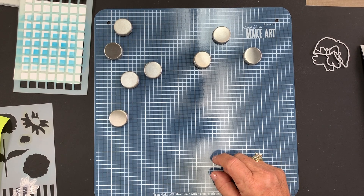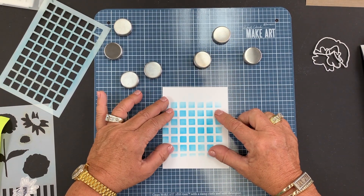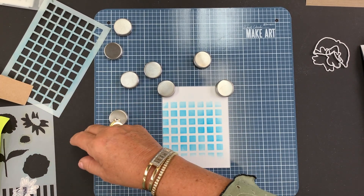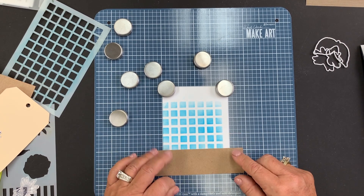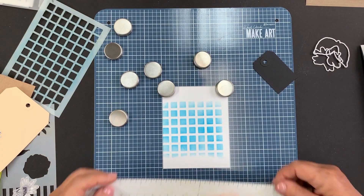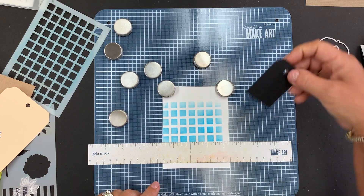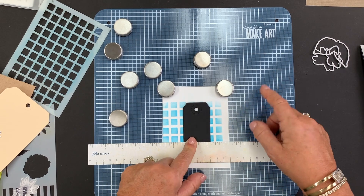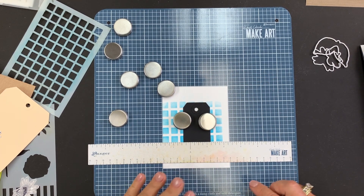Another way I like to use this is for sentiments. If I have a card, I'll line it up on my grid and put a magnet down to hold it in place. Now I can line up my sentiment strip along the grid line, glue it down, and I know it's perfectly straight. What if I have just a short little sentiment or a small element I want to glue down? How do I know that's straight? I take my magnetic centering ruler, decide where I want to put my element, and line up my ruler right on the grid. I put my adhesive on the element, butt it right up against the ruler, and I know it's perfectly straight. If you have a problem with things staying glued down, magnets are an excellent way to put a little pressure on there and help your element stay in place.